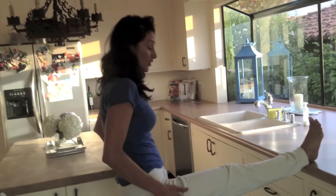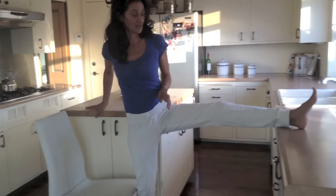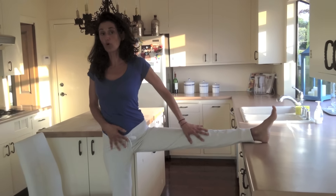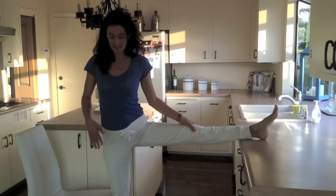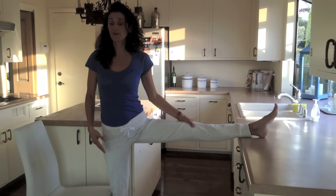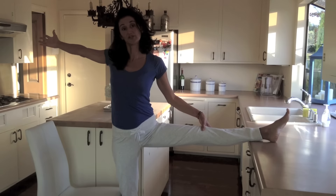The second stretch is to bring your leg up and twist your whole body away from your leg, so your knee is facing up towards the ceiling and your hip is facing the front. You're going to tuck your tailbone under and bring your hands out. That's the second range of motion.